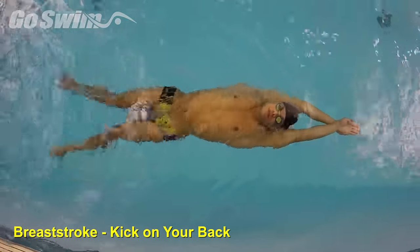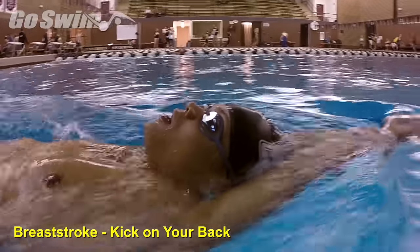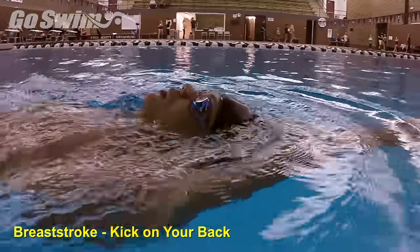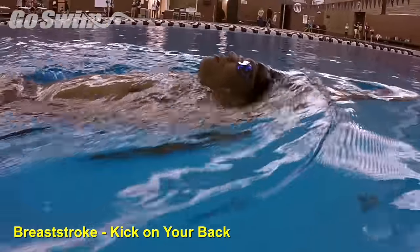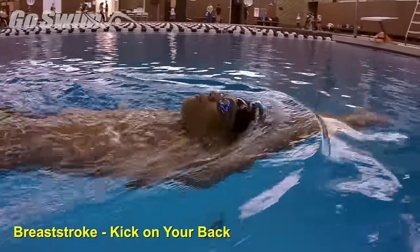How to do it really well — the fine points: From above the water, watch for any bob or bouncing of the head when the kick pushes back. When the head is flat during the recovery and press of the kick, the swimmer is using a more productive kick in the recovery and press.